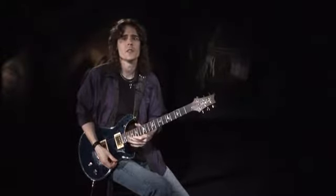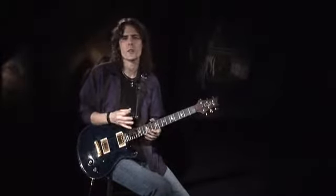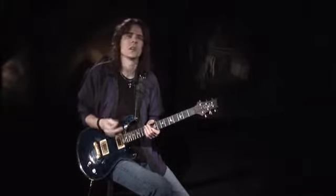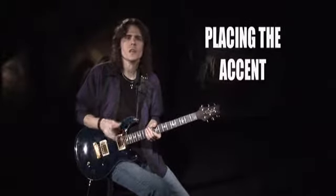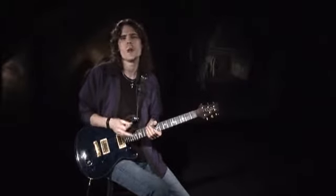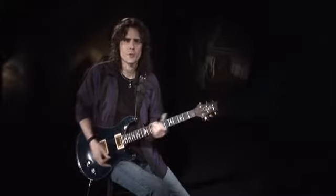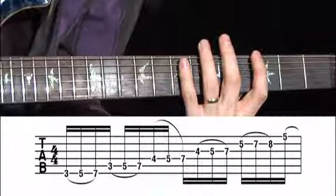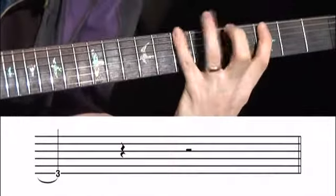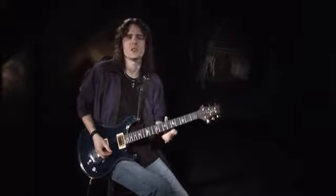One rut that players tend to get into with legato playing is letting the fingers dictate the rhythms. In other words, if they're playing three notes per string, they always play triplets; two notes per string, they play eighth or sixteenth notes. It's important to be able to place the accent anywhere in the legato phrase — this will free you up to use any rhythm you want. So let's play the G major scale we just played, but this time in sixteenth notes instead of triplets. It's a little harder than it seems, especially at faster tempos, but it's an essential skill to develop.